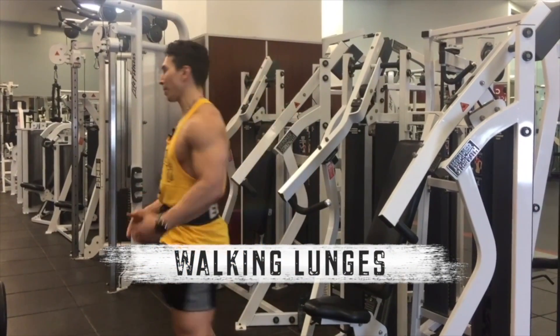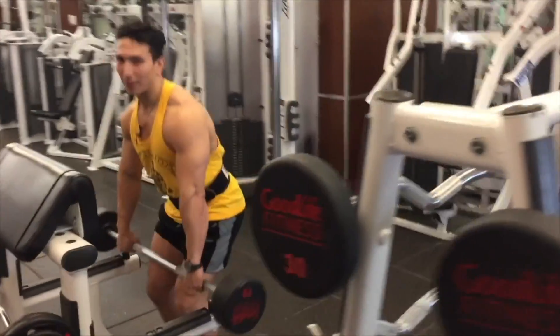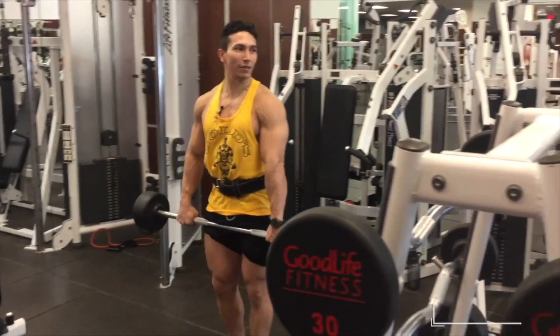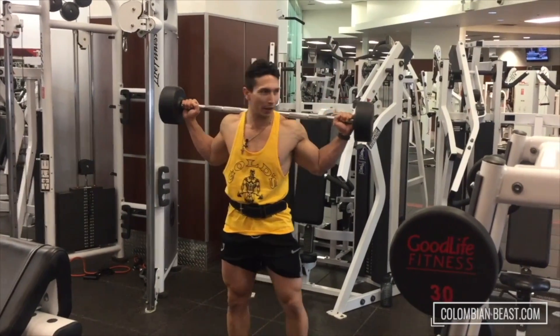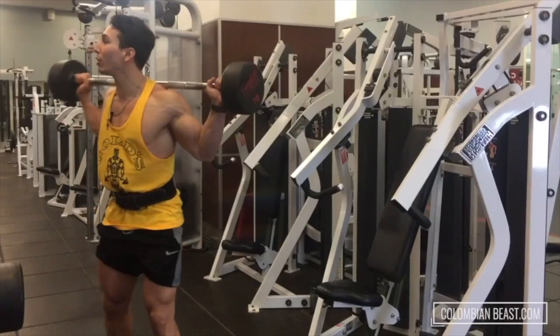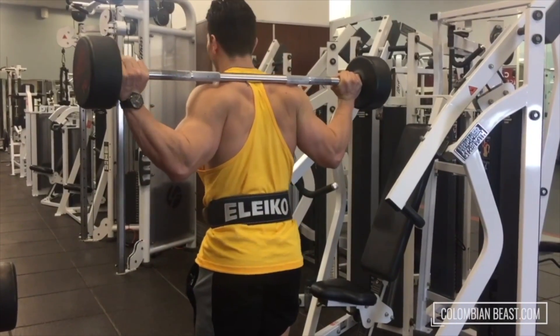This is called walking lunges. I'm gonna take a barbell — very light barbell, just like 70 pounds — back onto the back. Let's start from here. I'm gonna go all the way that side, two kilometers that way, then two kilometers this way. Ready?